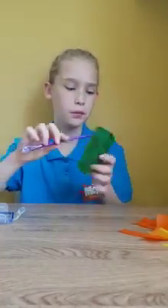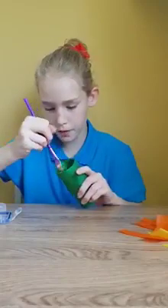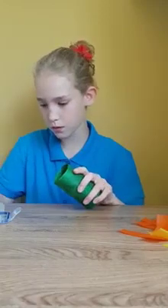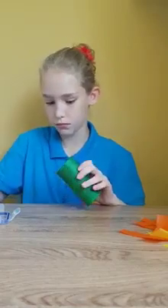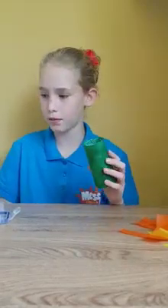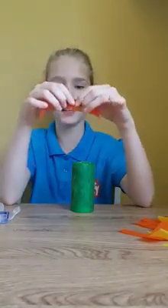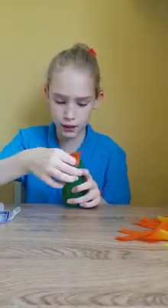Once you have finished putting all the green on the tube, you will get some glue and put it on the inside of the tube. Remember to put it only around the edge and not too deep in. Once you have finished, you will grab some of the yellow and orange pieces and you would stick it on the inside to make its fire that it's breathing.